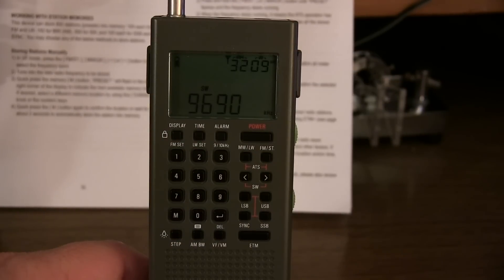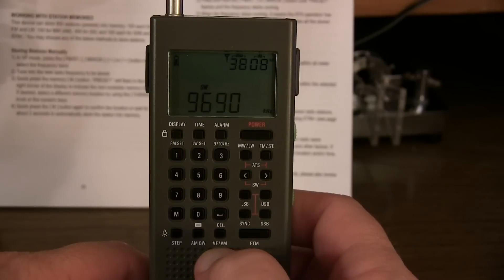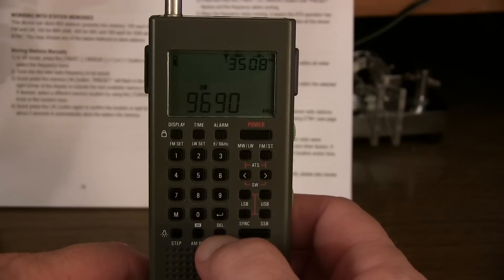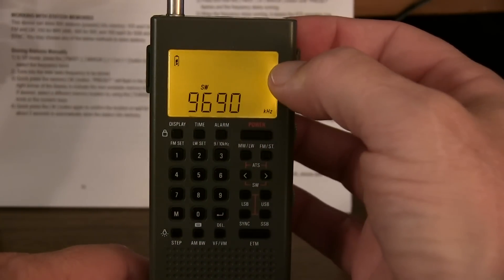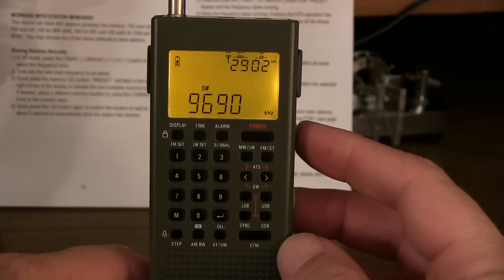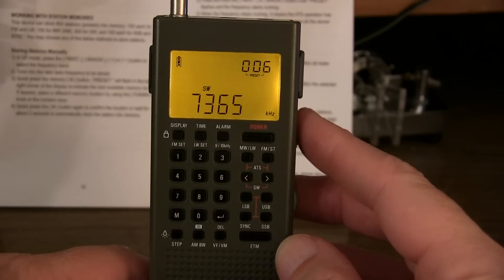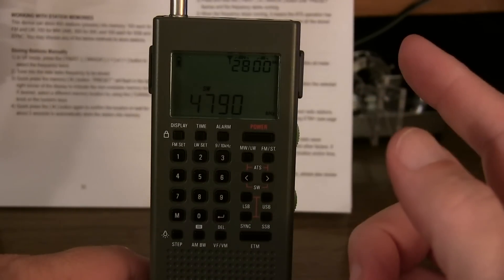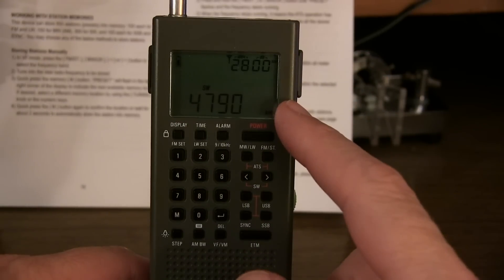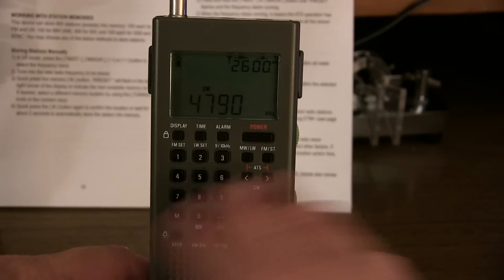There are two different types of memories in this radio. For ordinary station memories, we can switch to memory mode by hitting the VF/VM button - VF stands for variable frequency, VM is for memory. Clicking it, notice the frequency indicator flash - that means you're in VF mode. Hit it again and the preset flashes - now you're in memory mode. Using the tuning knob, you're tuning through the various presets in memory. Those presets can be entered by tuning to a station, hitting the memory key, rotating to the memory channel you want, and hitting the memory key again.